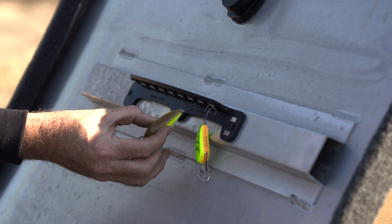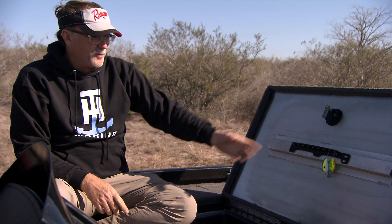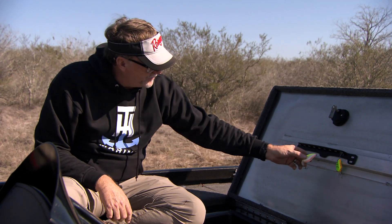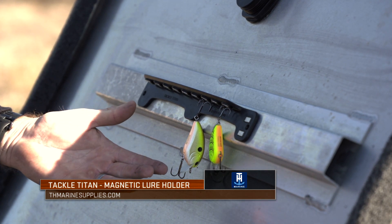That's a great product right there — keeps everything in position. Now when I break one off on a big one and I gotta get a new one, I simply grab it and I'm good to go. The Tackle Titan by TH Marine comes in a couple of different sizes and models, but the end result is a product that's going to keep everything right at your fingertips.